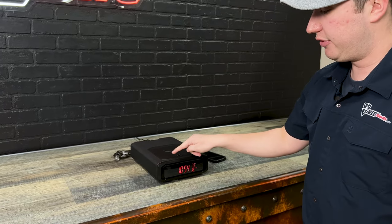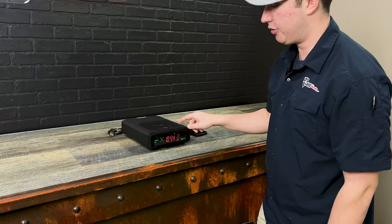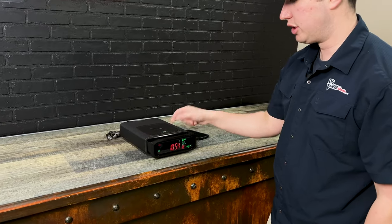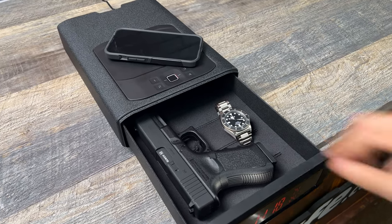To get into the safe it's a four to eight digit code. You also have the option for a biometric as well — it's about one and a half to two seconds. On this safe you can program 20 fingerprints.